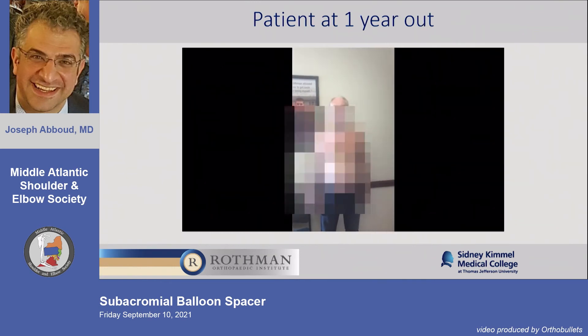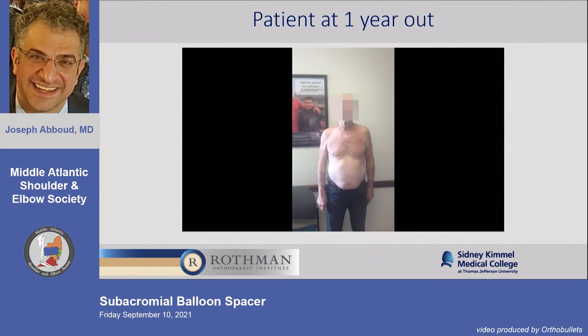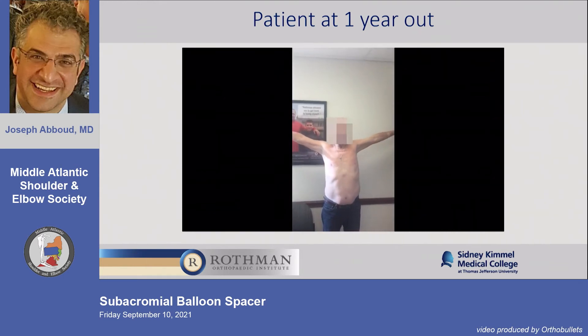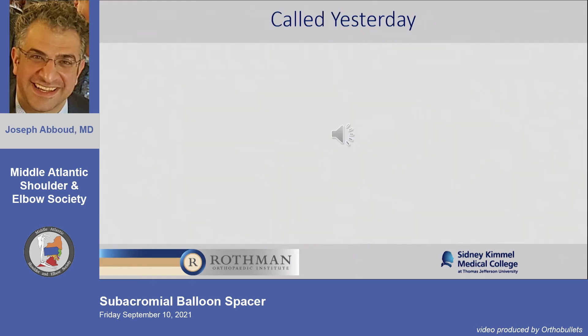I have videos of him at one year — he's maintaining at two years out with similar range of motion. And I received a voicemail from him yesterday — he's now six years out — calling to ask about the operation I did on his shoulder five years ago. It's an end of one, anecdotal, but he's finding me and calling my cell phone because the technology was clearly beneficial to him. That's a very powerful anecdotal story.